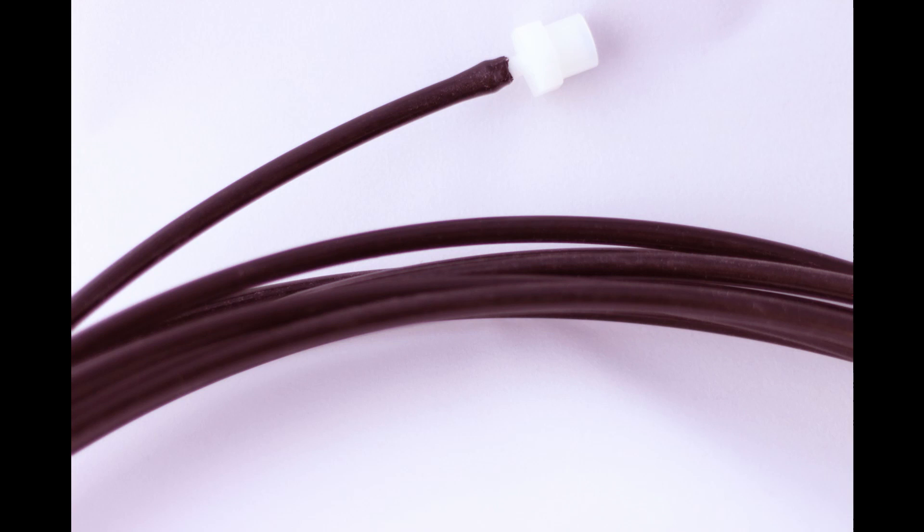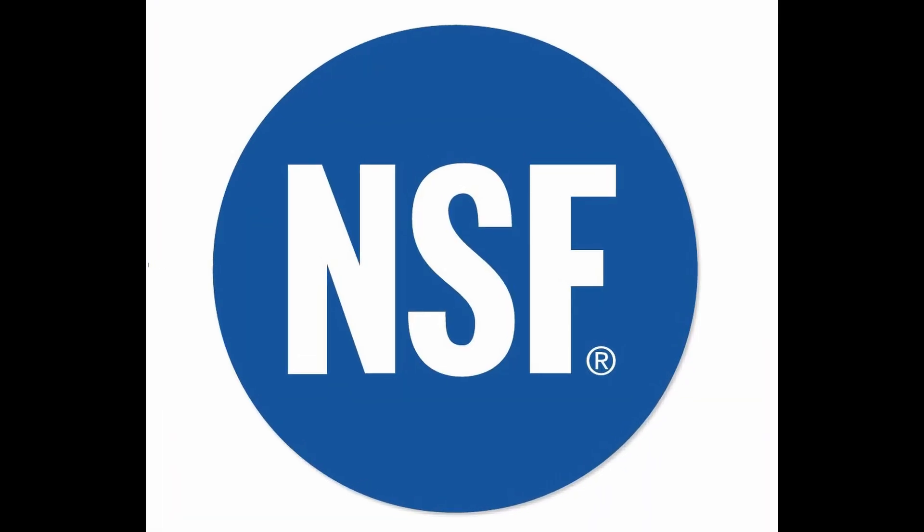The nozzle I recommend is a polypropylene or polymer material nozzle. Here are some useful guidelines: first, match the material of your tubing to your nozzle — if you're using polypropylene tubing, use a polypropylene or polymer nozzle. Second, make sure your nozzles are FDA food compliant. You don't want any contamination with your nutrients or plants. If you choose stainless steel, make sure you use stainless steel 316, which is designed to be used with food.